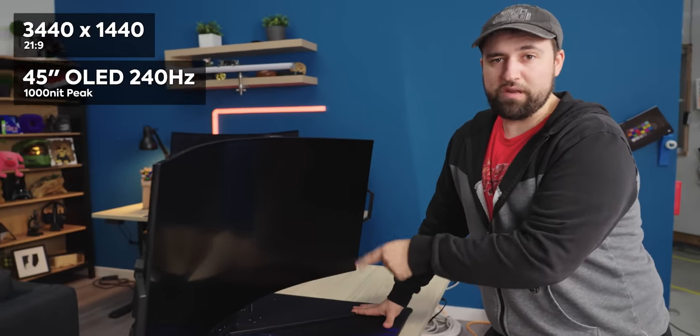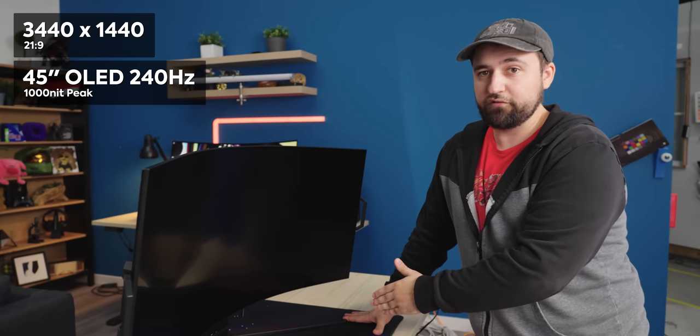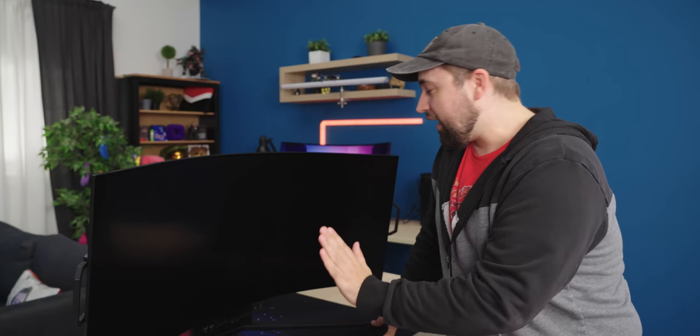It's 1440p 21 by 9, covers 99% of the DCI-P3 color space, and hits a thousand nits — which is crazy. This thing does 240Hz. It's absolutely wild.